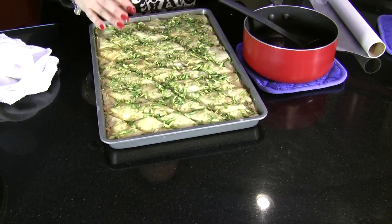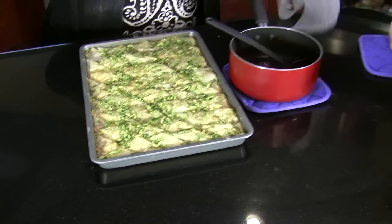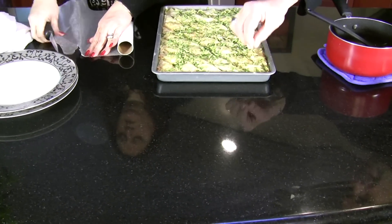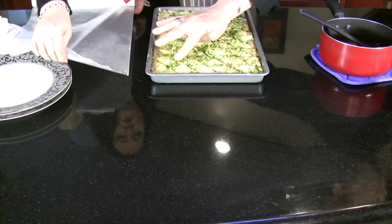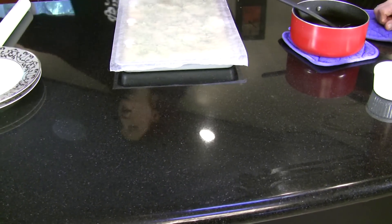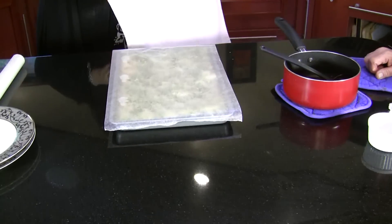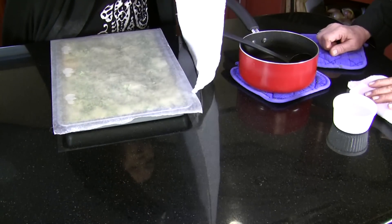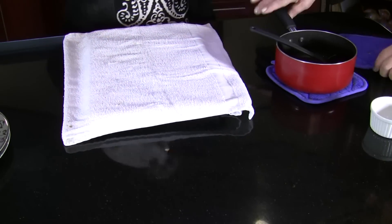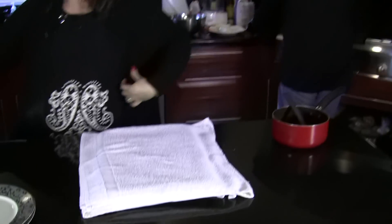Now cover it with parchment paper so the towel doesn't stick to it, then put a big towel over it and let it sit. This lets it continue cooking with the syrup. Then let's see what happened to those jam pastries.